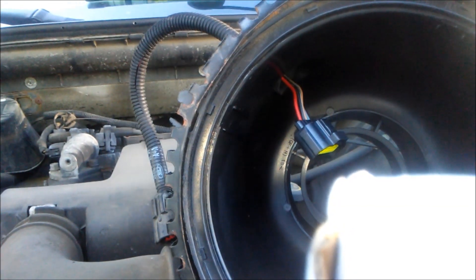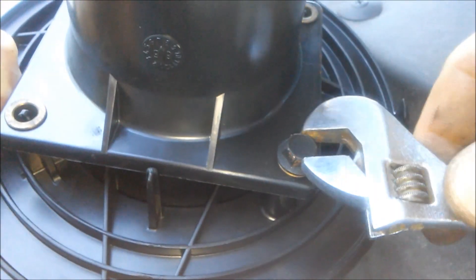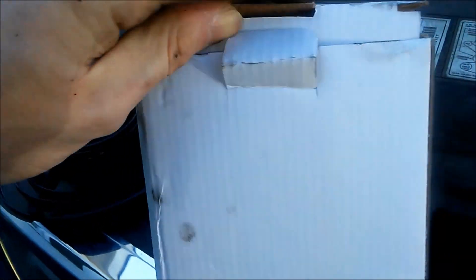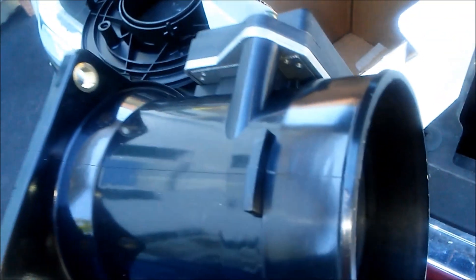Now we're able to pull the mass airflow sensor out, and you'll notice that it is attached by two bolts or screws in the case of the earlier models. We take out the screws, and the mass airflow sensor pops right out. You're able to pop your new sensor on and put it back into the truck by reversing these steps, the last one being to attach your negative battery cable again.